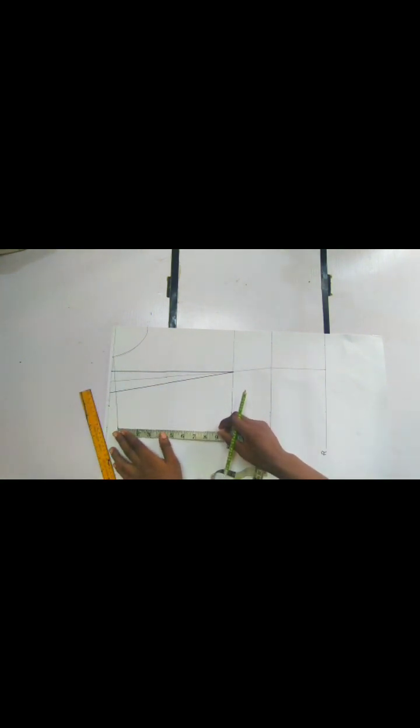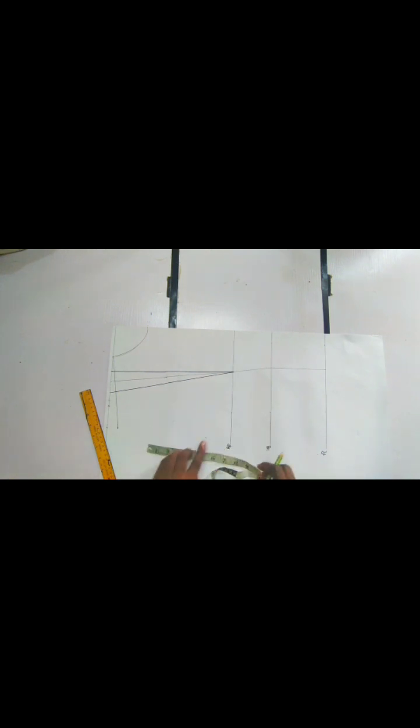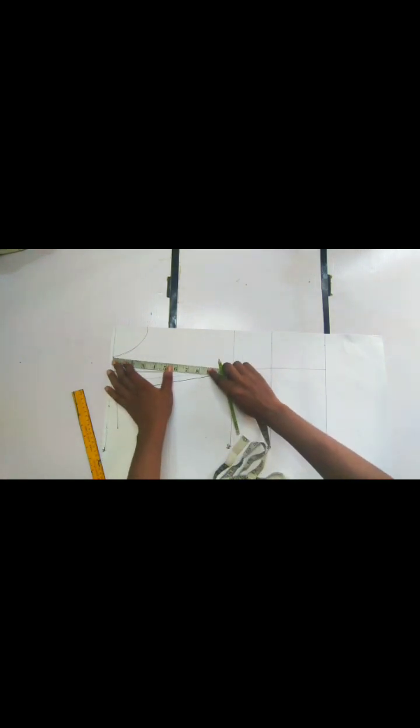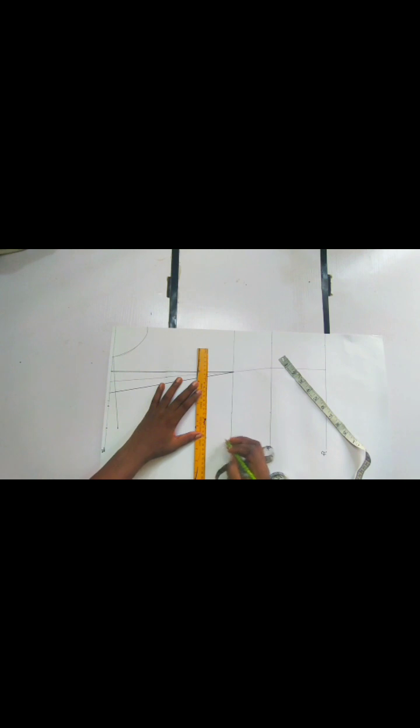From there we are going to come down by armhole depth, which we get by dividing our bust measurement by four and adding one and a half to it. When I've gotten this, I'm going to take whatever I have from here to here just so I can get a straight line — it's not compulsory, you just take it across. What matters is that you record this line so you know that this is your chest line.